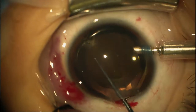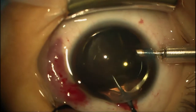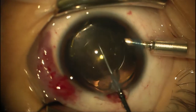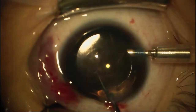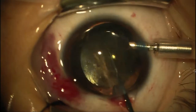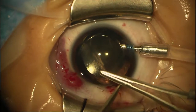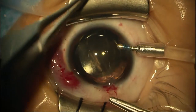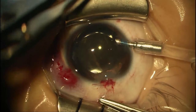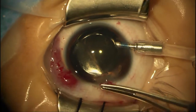I've got my suture in and I'm going to dial this lens just a little bit more. These haptics don't really put much pressure on the bag, but if you have any pressure you want it closer to where the irregularity is. I'm going to finish this rotation, then close this down, get our viscoelastic out, put in a little Miochol to bring the pupil down — everything we can do to help stabilize that implant.